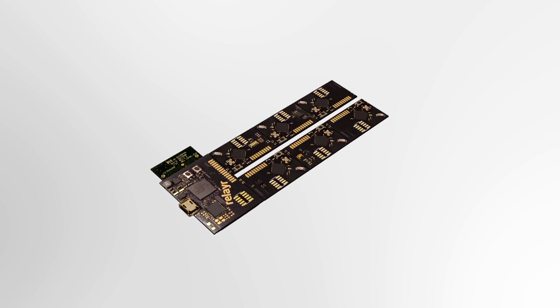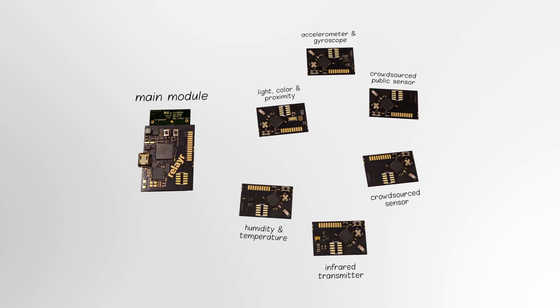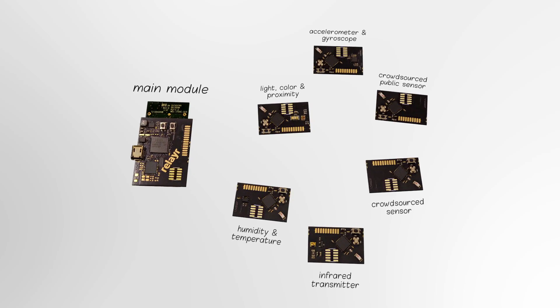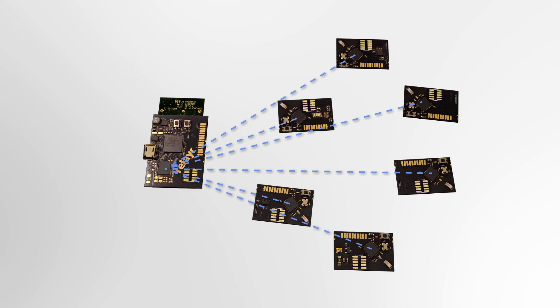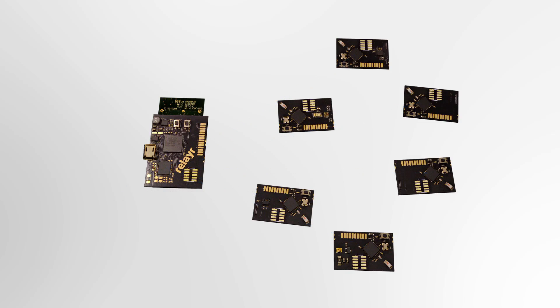The WonderBar is made of seven modules. The main module is fitted with an ARM Cortex-M microprocessor — you probably have its big brother in your smartphone. The microprocessor can connect to the Internet through the Wi-Fi unit, and to communicate with the other six modules, it uses Bluetooth Low Energy — the same technology used in iBeacon.